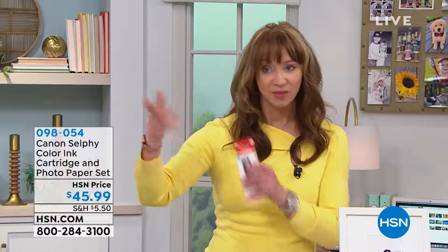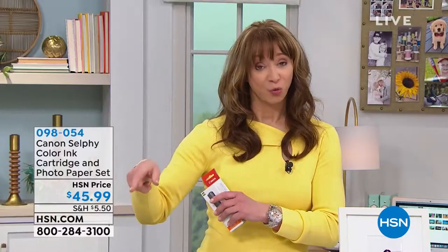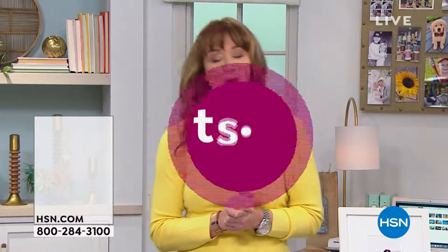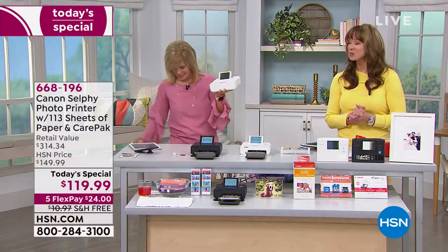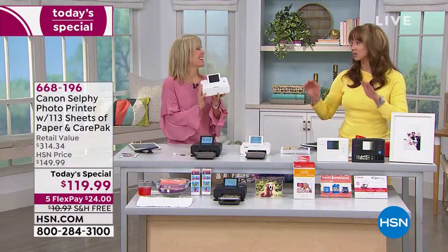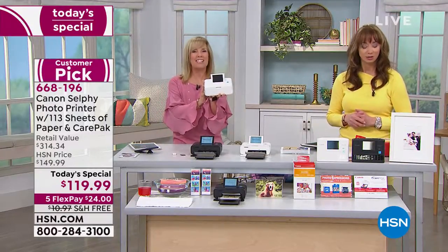Here is the photo paper set — additional photo paper is $45.99 and there aren't a lot to go around. The battery means you don't even have to worry about a plug and can take it wherever your heart desires. This is arguably the most popular printer we have ever sold here at HSN. It weighs less than two pounds — it's called the Canon Selfie, it's so much fun. It's a portable photo printer that prints four by six photos on the spot.